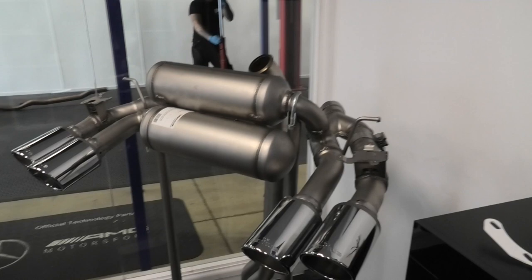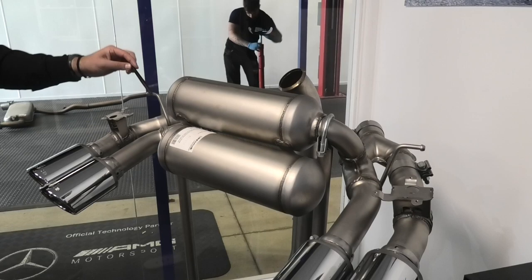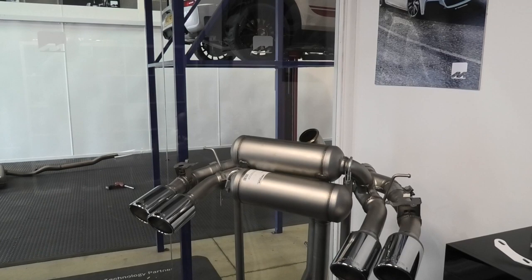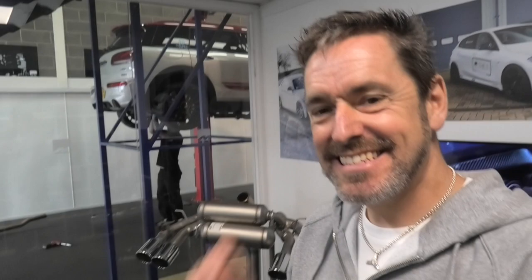This is an M2 exhaust - an M2 comp exhaust system. Similar sort of thing: when the valve is closed it goes into the box, and when the valve is open it goes bypass. When you've got an M2 it's quite an expensive system because you have two valves and four tailpipes. It's quite popular especially on the M2 comps - people like the carbon. Mr. Joe Achilles has that exact same system.